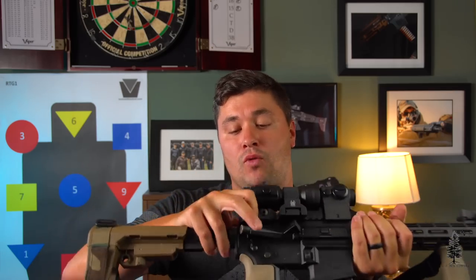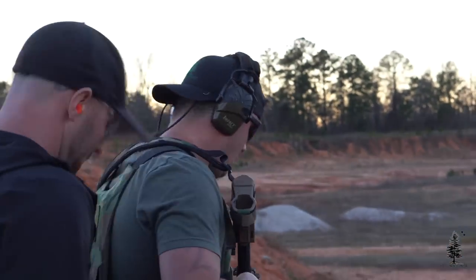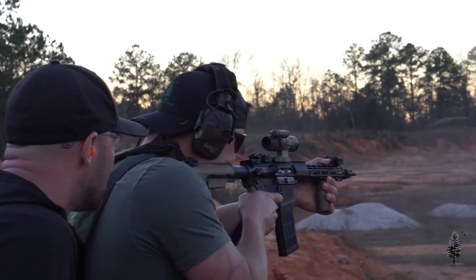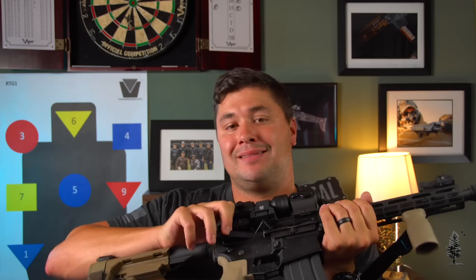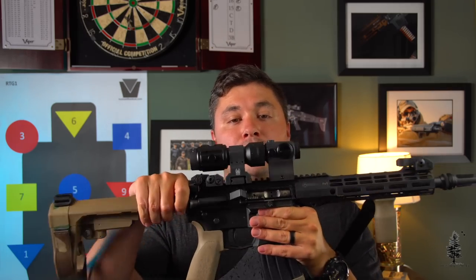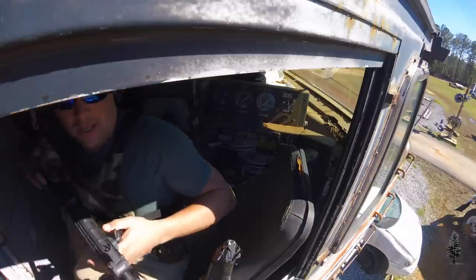I have a Radian Ambi Raptor charging handle in here — these have been around for a while, they need no introduction. This is their medium latch one. Inside the upper, I have a nickel boron bolt carrier group from Ballistic Advantage. That makes cleaning and maintenance a little easier — it's super slick. As you can see it's a little dirty, but you can wipe these down very quickly. Nothing really sticks to them for the most part if you keep it lubricated.